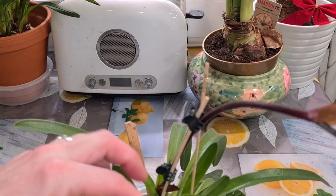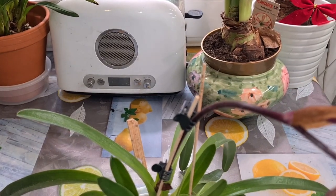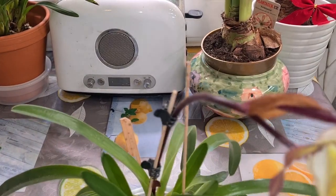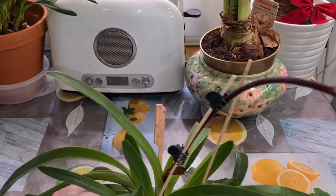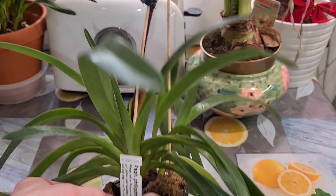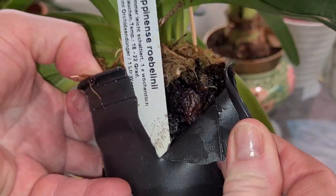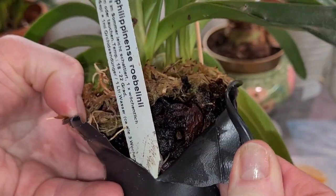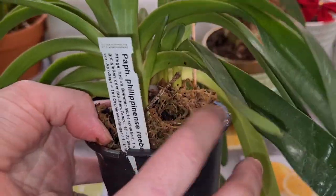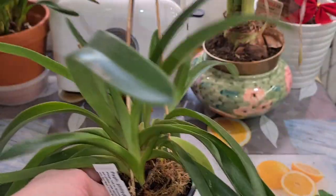I've had it for about one and a half to two years, from Swerta Orchidine. Never repotted — still sitting in its coarse, medium-grade bark in a black container. It's cracking. Medium-grade bark only, with just a layer of moss on top to cover the new roots a bit so they wouldn't dry out as they were emerging.